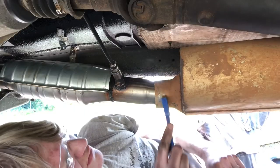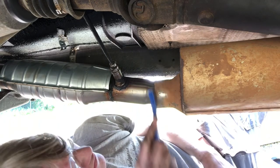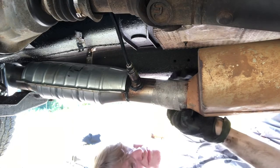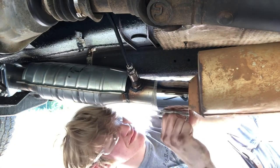My next step was to use the wire brush — the devil's toothbrush — and clean off any rust and dirt from the muffler and the other part of the exhaust pipe I'm connecting to. Since I don't have a welder, I used a wrap sealer and a band clamp to make sure it was completely sealed.